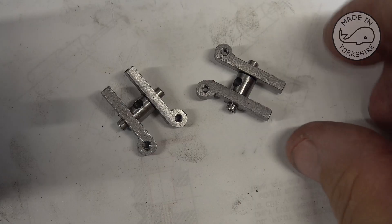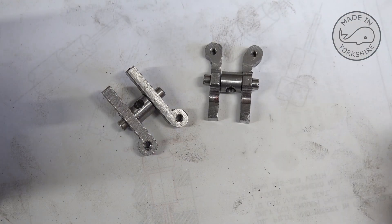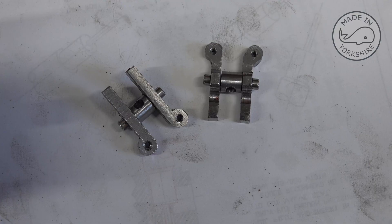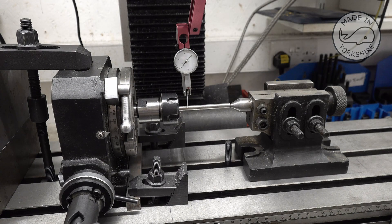Quite a lot of work went into these. To cut the cams I'm going to put them on the mandrel using super glue, and I'm going to use the same method I used for the Jerry Howell cams using this rotary table.